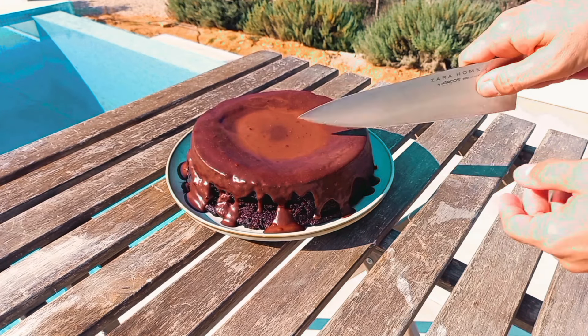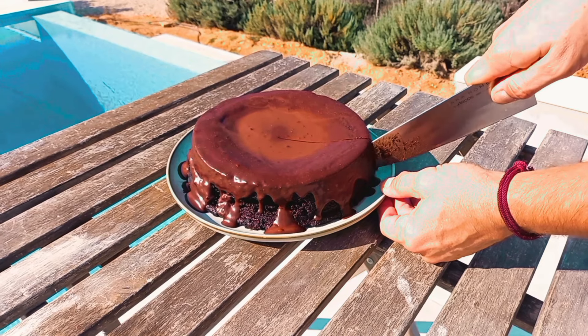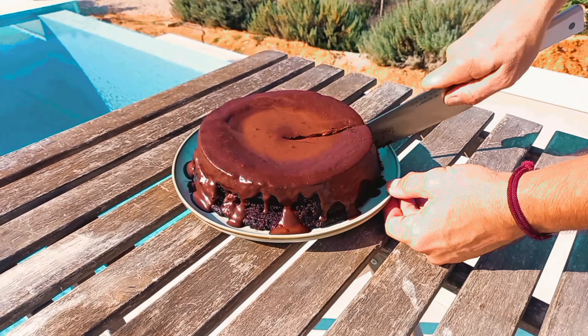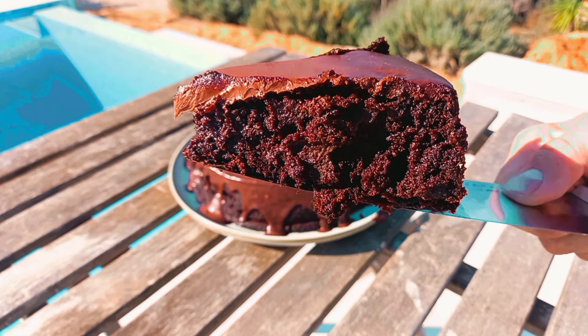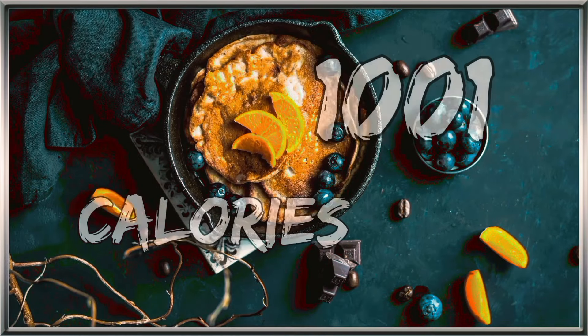Hello guys, today I'd like to share with you a healthy, delicious, and very moist chocolate cake made with black beans and dates — a flourless chocolate cake recipe. My name is Metro, it's 1001 Calories. Let's get jump to it!